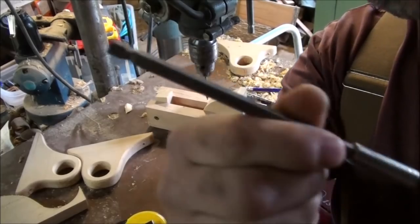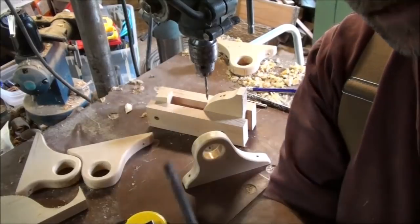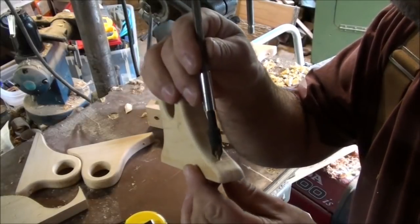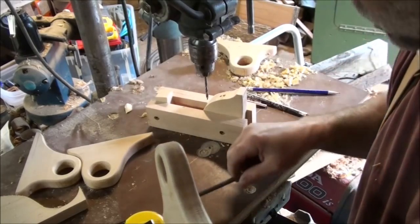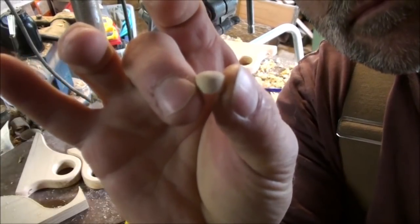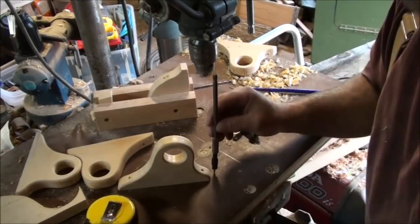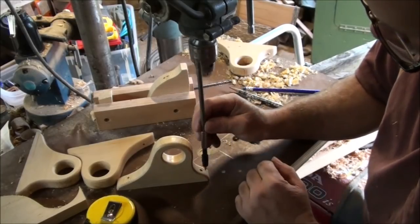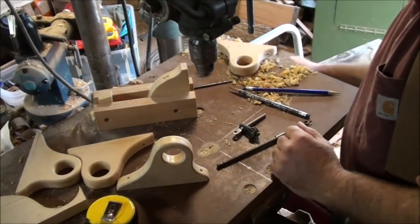I'm going to use an extension and a countersink bit and go to the front side to countersink a hole in the front of the hanger. That way when the screw goes in, I can take small dowel plugs and plug the hole so it looks like a dowel pressed into the wall. I need the extension to bypass the chuck and get straight down on top of the hole with the drill press.